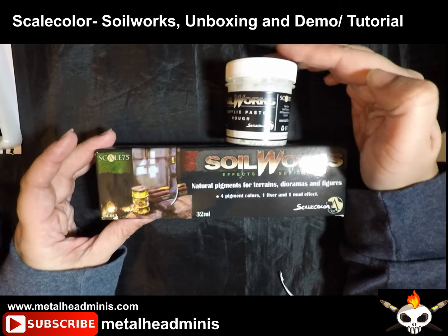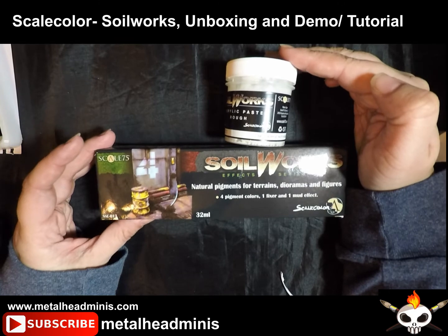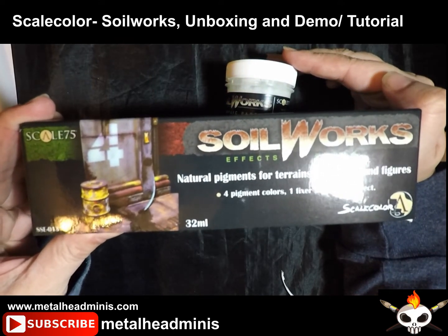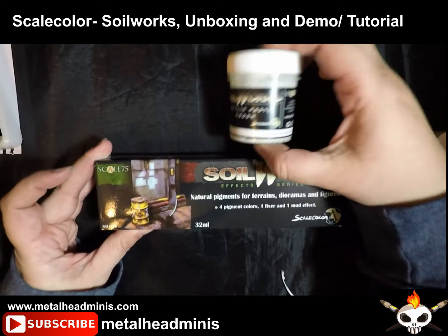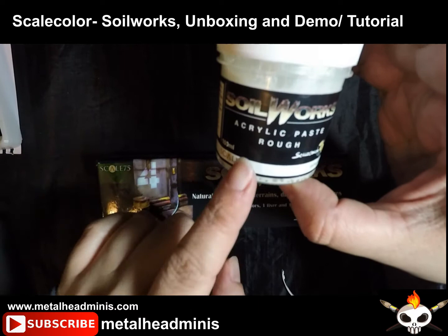What is up peeps? Today I'm going to do an unboxing with you and a tutorial using Scale 75 Soilworks, the natural pigments for terrain, and also the Soilworks acrylic paste in rough texture.